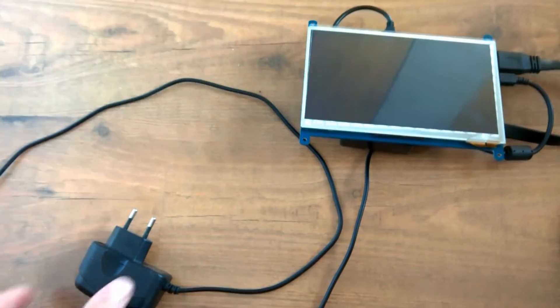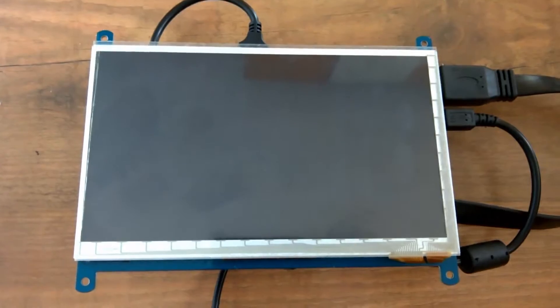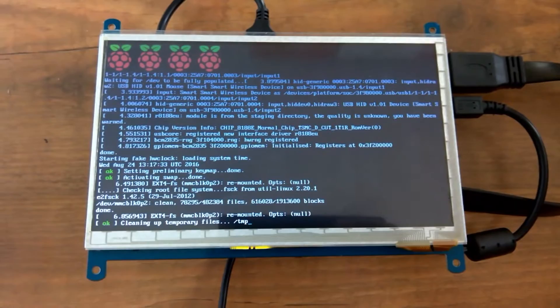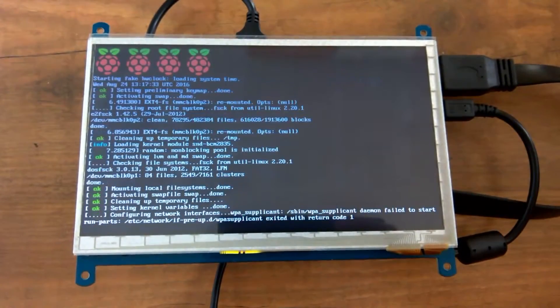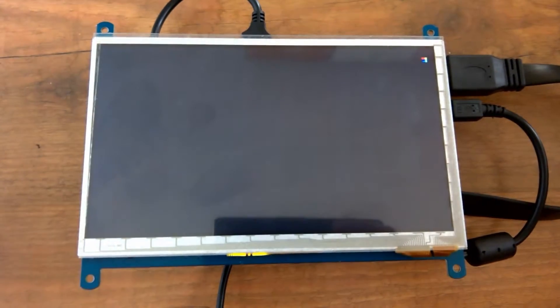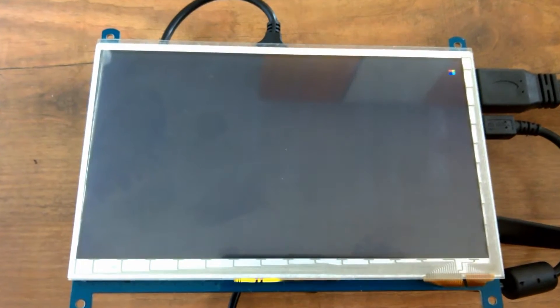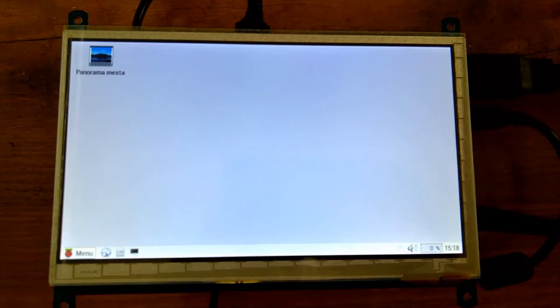I'm just going to connect it to mains. Here we can see the Raspberry Pi booting. It should automatically connect to Wi-Fi — I have a Wi-Fi dongle connected to the Raspberry Pi. Then the browser should run because I have an auto-start item configured.